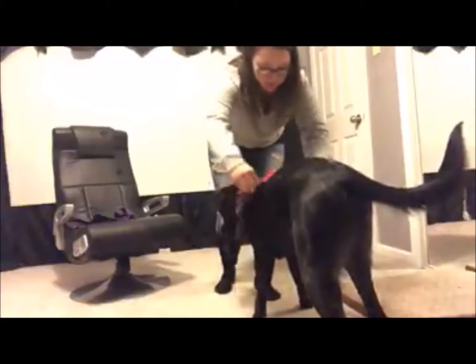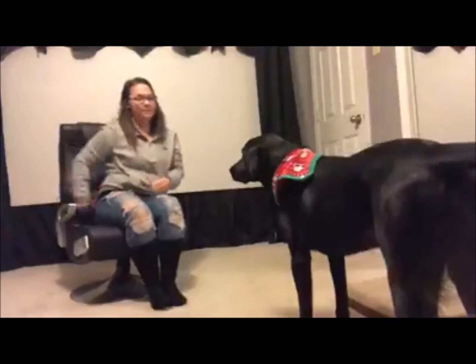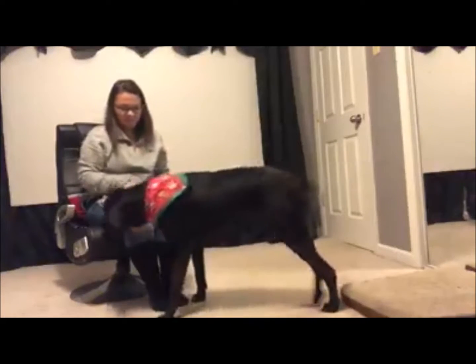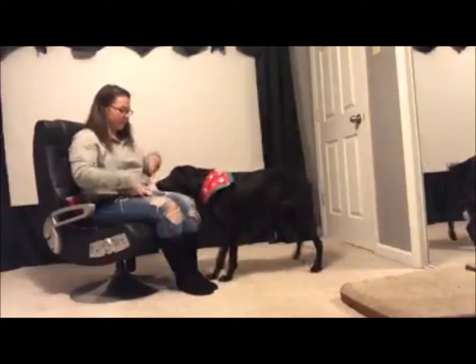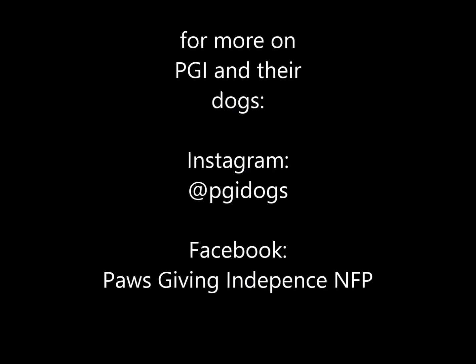This is the dress command, telling the dog to put the vest on — time to put the vest on — and then taking it off by having the dog back up. Then she's telling him he can visit, which is a head down command, making the dog accessible to a person usually sitting down. Then there's a command called pause, which tells the dog to put their paws up on the person's lap.